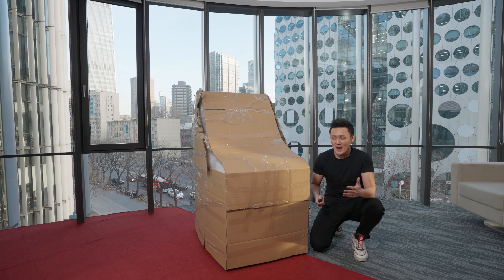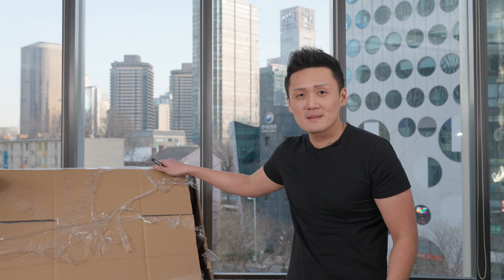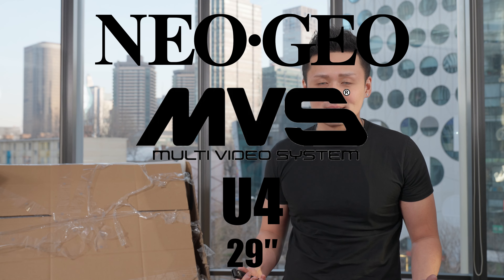Ladies and gentlemen, behold. Now, judging from the shape of this thing, I think it's pretty obvious what we have underneath. That's right — it's a washing machine. All jokes aside, I am happy to introduce to you the newest member of our family: the Neo Geo MVS U4-29. Enough small talk. Let's unbox it.